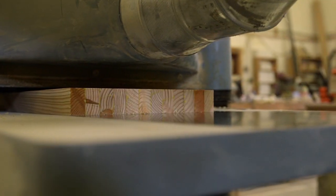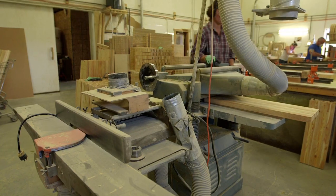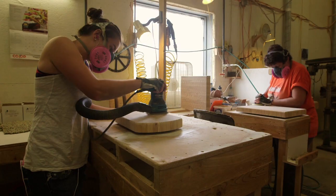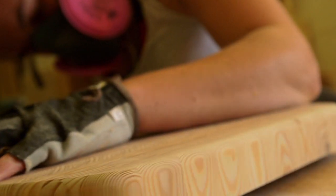It takes twice as long to make an end grain board, but the durability is probably about four times the quality of a normal cutting board, which is usually made with the face of the wood.